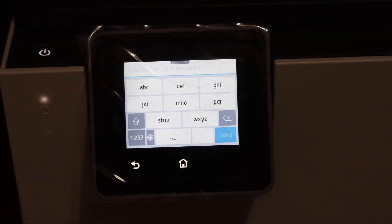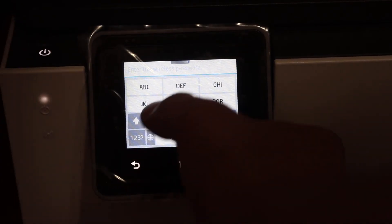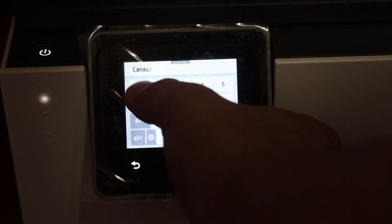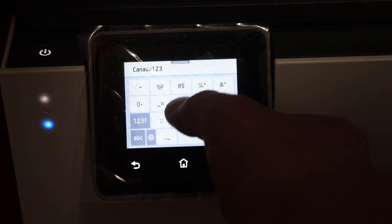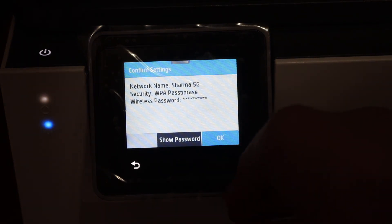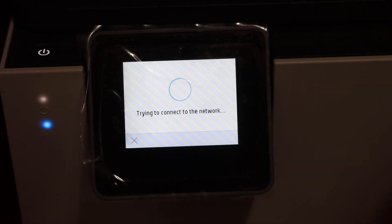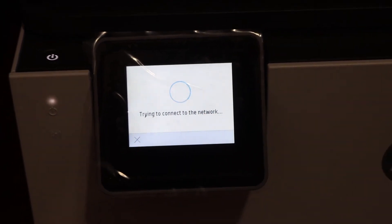Enter the password using this touchscreen keypad. Once you enter the password, click the OK button and it will connect with the Wi-Fi network of your home or office.